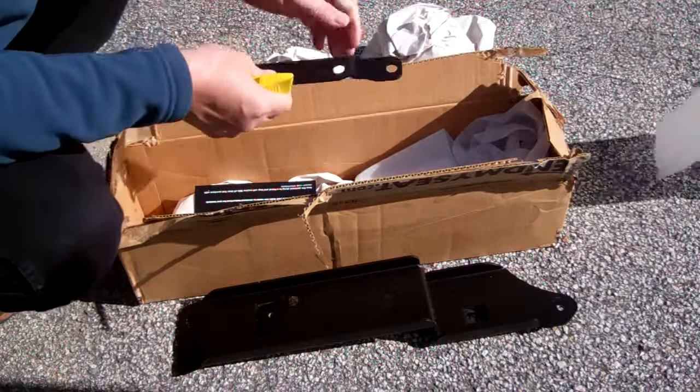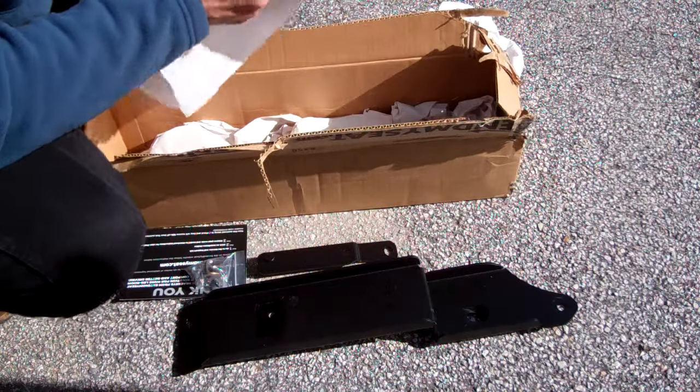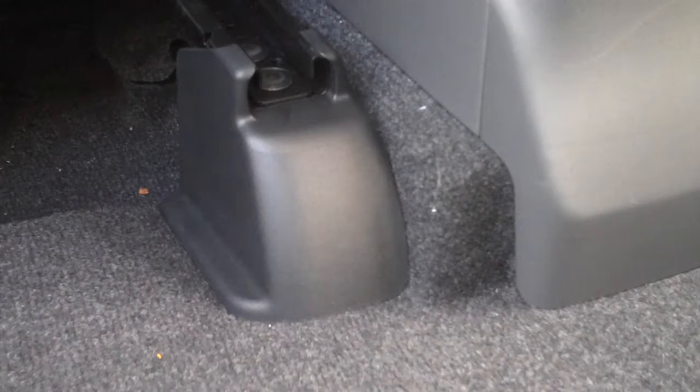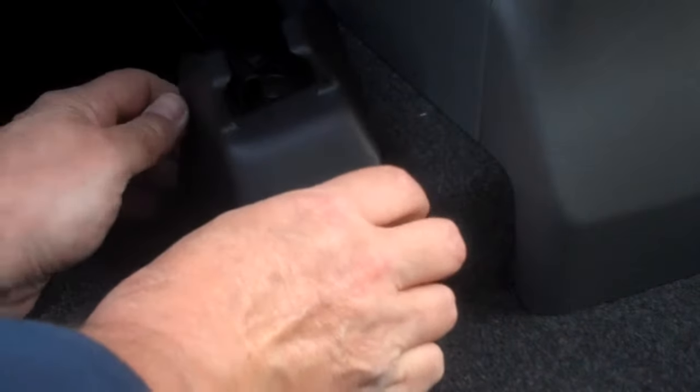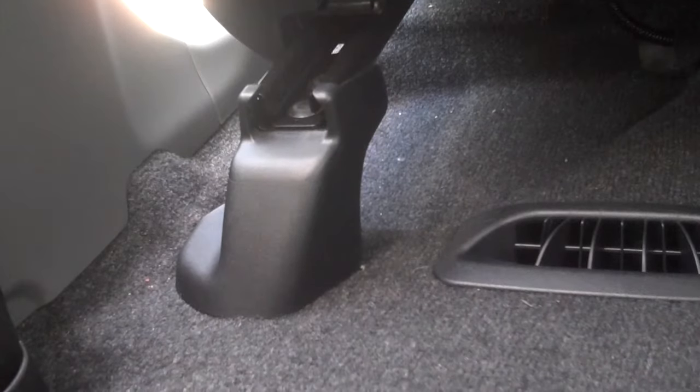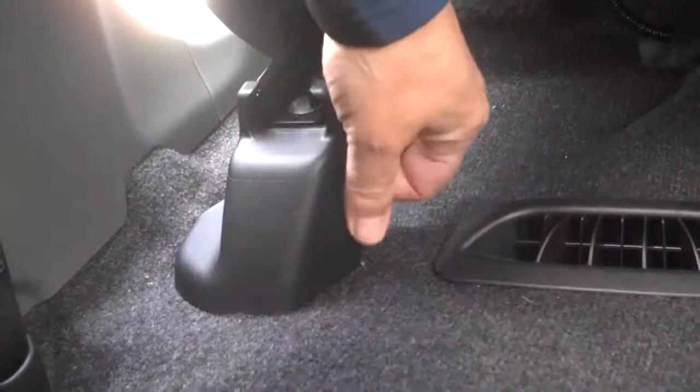First, opening the package, we'll find there are three pieces — three different brackets that come in the kit. The large one is for the outboard side of the seat. The smallest piece is for the rear inboard mount, and the mid-sized piece is for the front inboard mount. There are also a few bolts and a nut with a washer, which are used to reattach the seat to the Extend My Seat brackets.